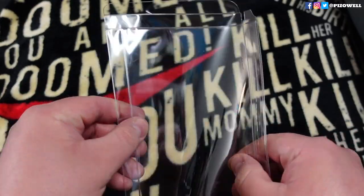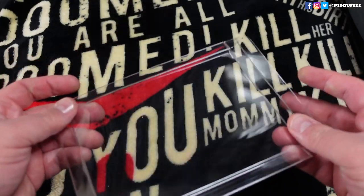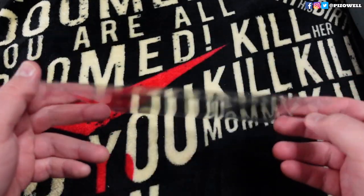They're made out of PET plastic and they're thin, but not so thin that they feel like they're going to rip or tear. They seem pretty durable.